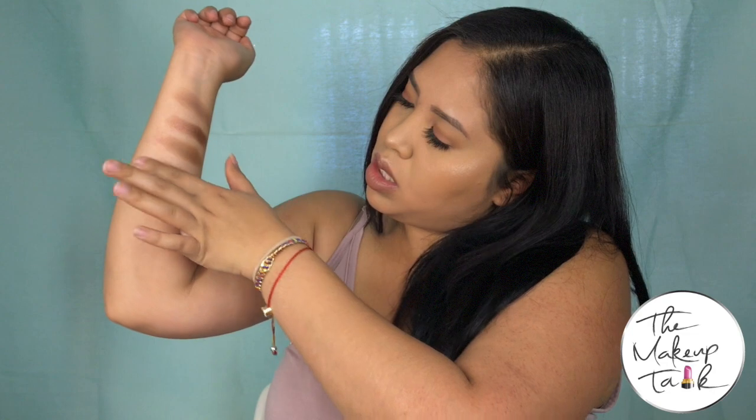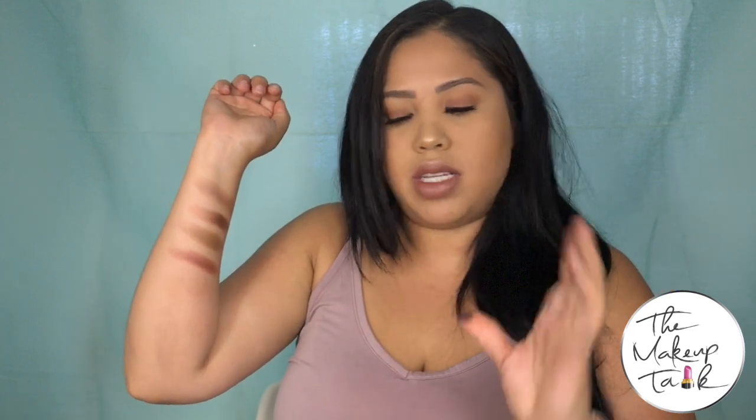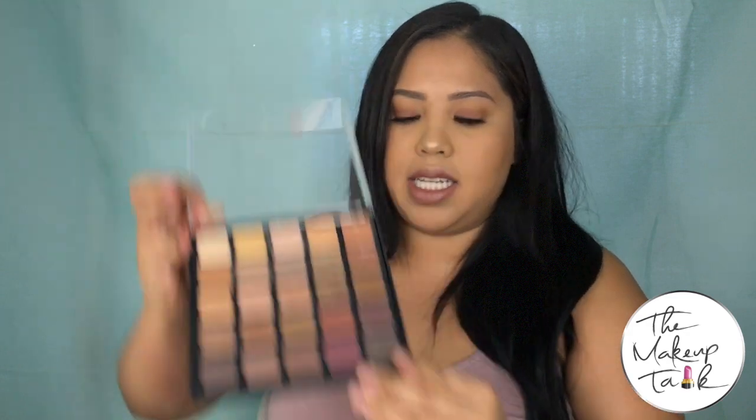Look at that — you could create a full look just out of these three shadows alone, you wouldn't even need the rest of the palette. Then a very cranberry shade which is very very pretty. I love those shades on brown eyes — they really help bring out the pigmentation in brown eyes, which is beautiful. Then there's a nice purple, very pretty, and that is that row. The very last shade of this palette is a very very deep purple color — and there it is.